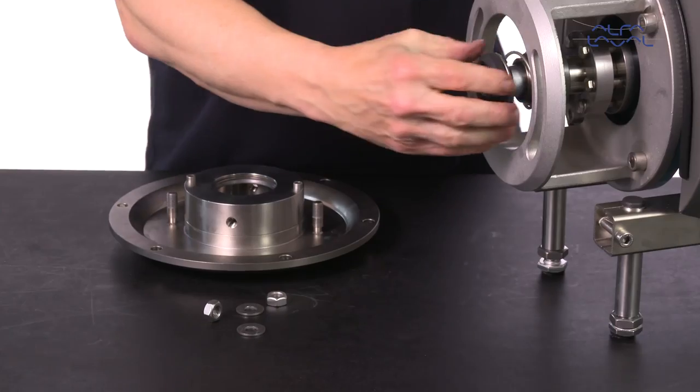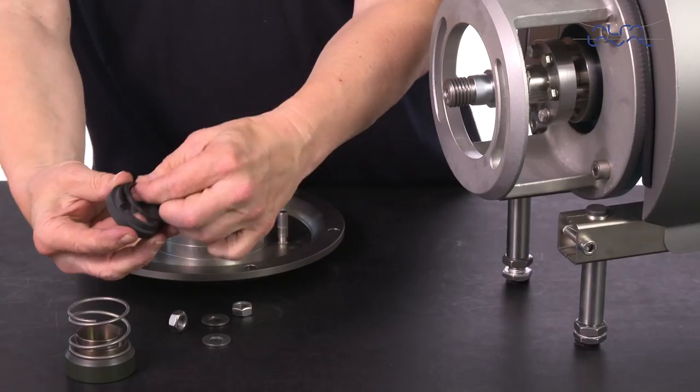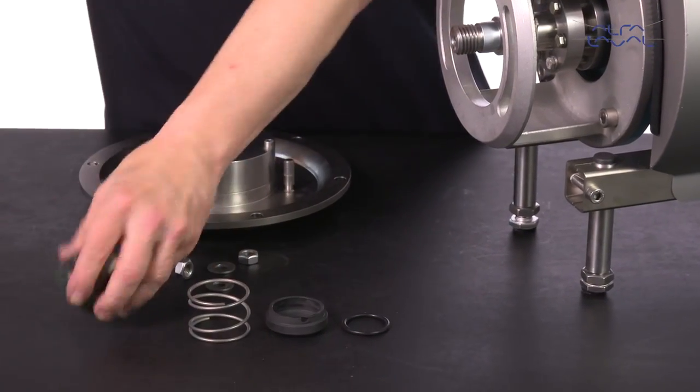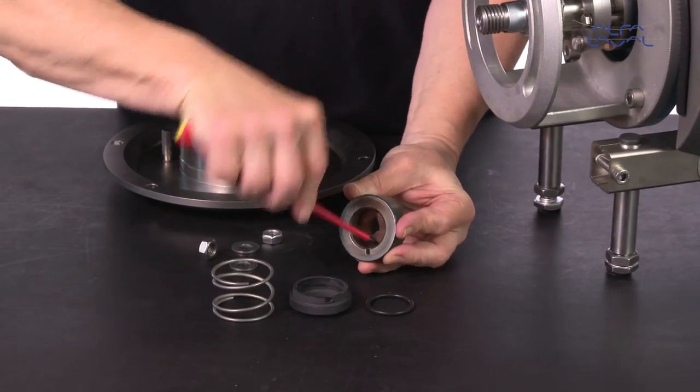Remove the rotating seal arrangement from the stub shaft. Remove the rotating seal from the spring, then remove the O-ring from the rotating seal and the O-ring from the drive ring.